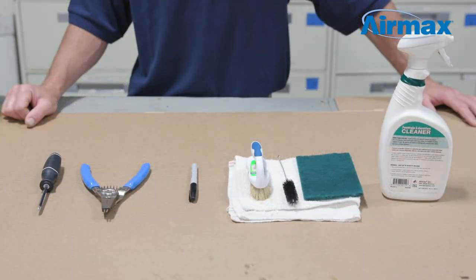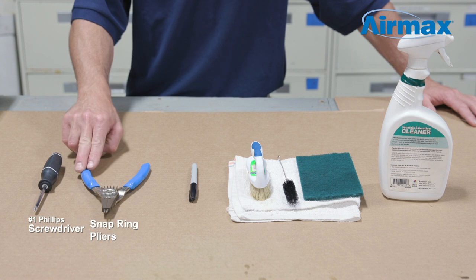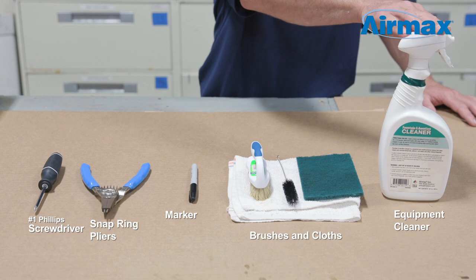The tools we will be using today are a number one Phillips screwdriver, snap ring pliers, marker, brushes and cloths for cleaning debris, and our equipment cleaner.